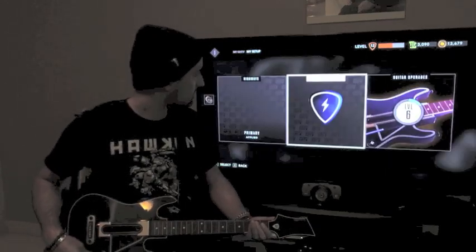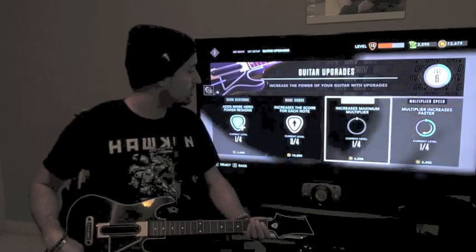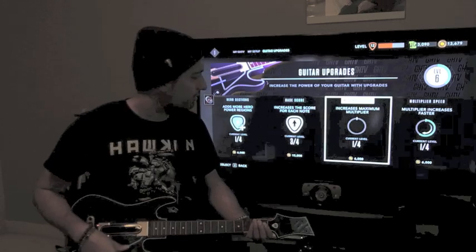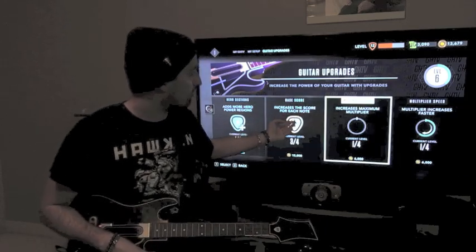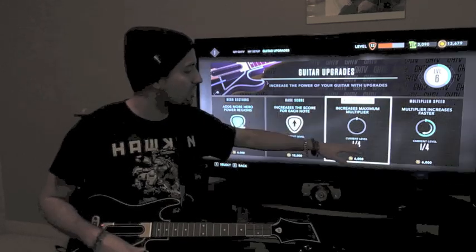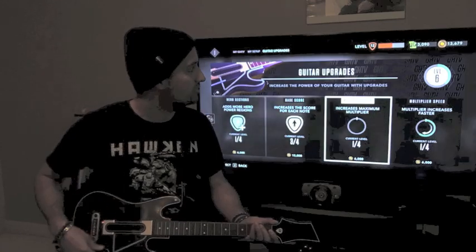Under Guitar Upgrades you can buy upgrades using the coins earned from ranking up — things like increasing the score for each note or increasing the maximum multiplier. I'm at level one for these, and they all have different levels you can achieve as you get more coins.